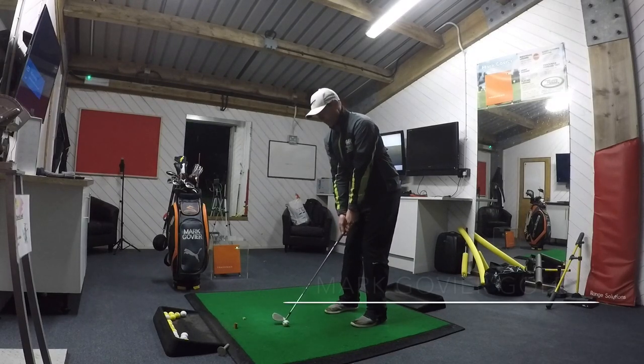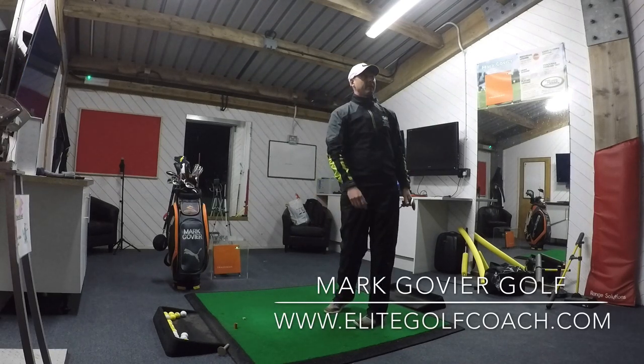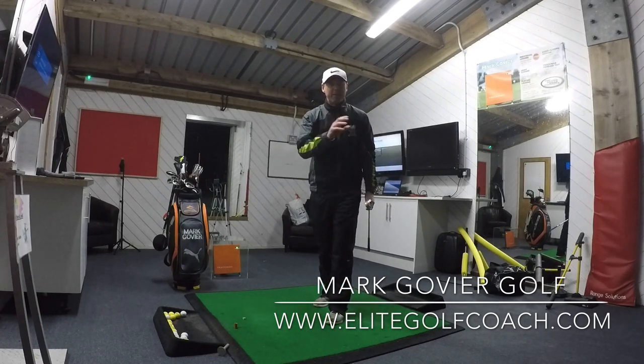All I'm going to focus on from there is using my body back and through. Nice solid strike. Avoid those three don'ts and you'll improve your pitching and get rid of those dreaded fat shots.